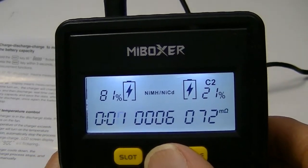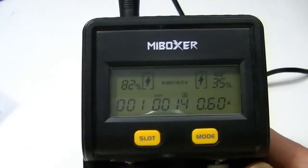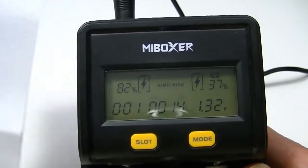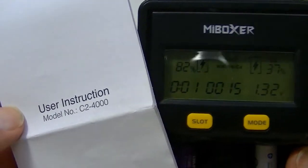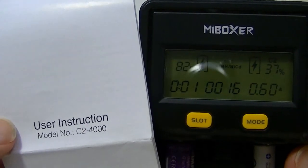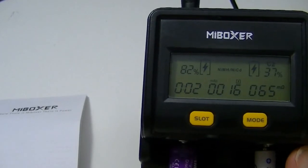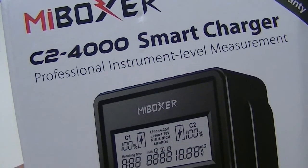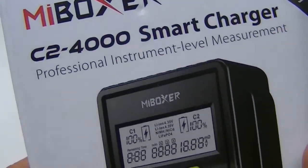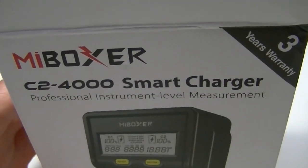This has been the MyBoxy C2-4000. Hope you've enjoyed the video — it was sent to me by the folks at MyBoxy to take a look at. Check below to see if the Amazon link is there so you can pick one up if you desire. Stay tuned for more videos on batteries, flashlights, and all that at lightsandgear.com. Thanks for stopping by and thanks for watching — have a good one.